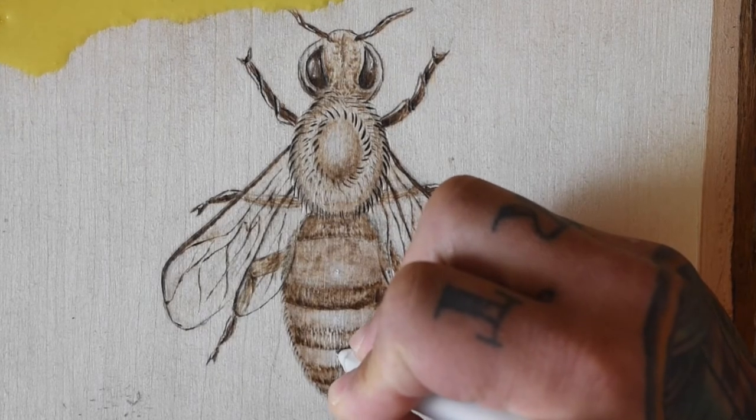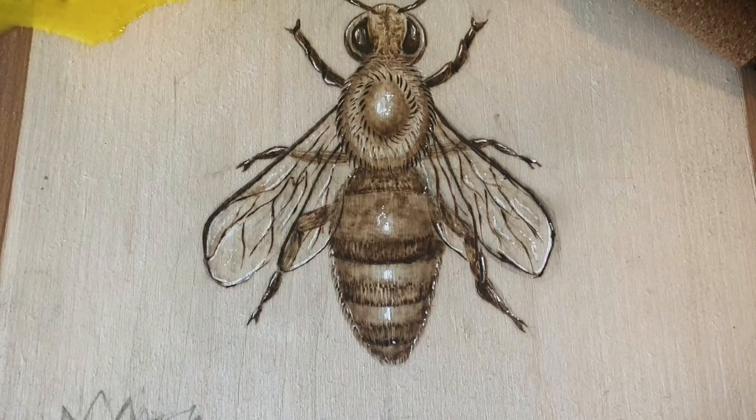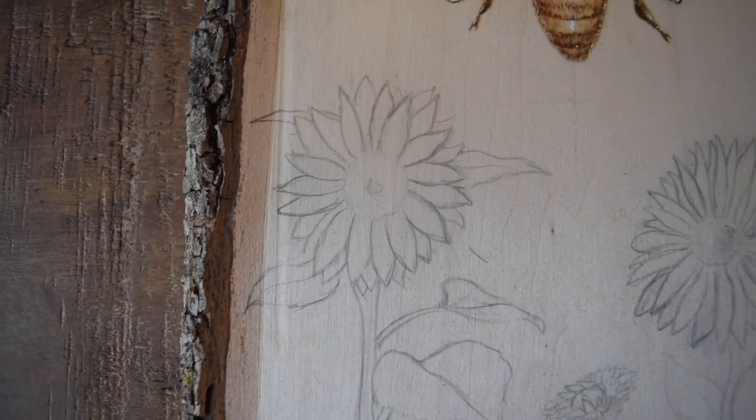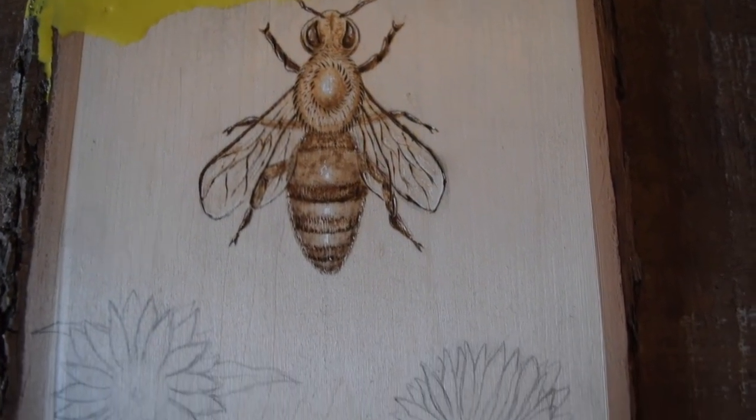And that should pretty much do it for this little bee. This is part of a larger work in progress, so be sure to subscribe so you don't miss out on the rest of this project. I'll be burning these flowers and probably adding in some honeycomb and lettering to finish this piece up. As always, thanks for watching — don't forget to like, share, and subscribe, and I'll see you in the next one.